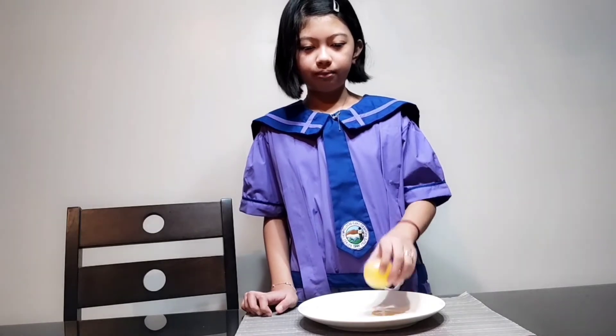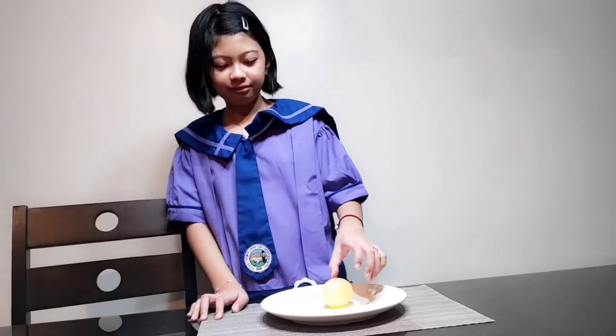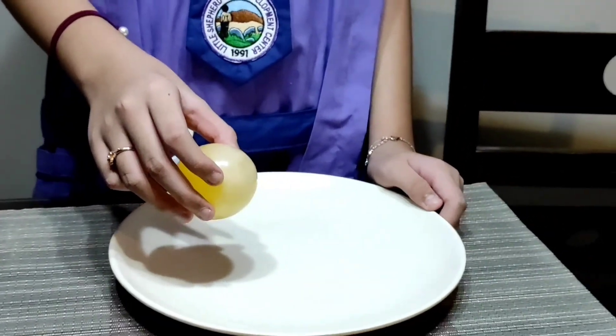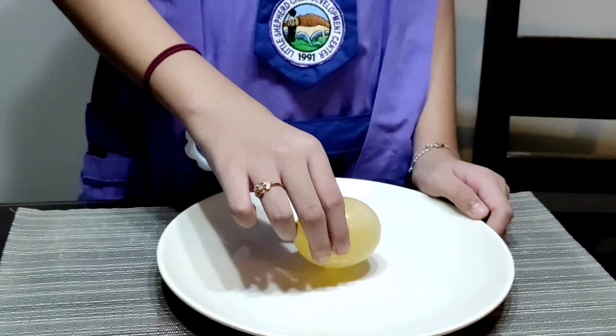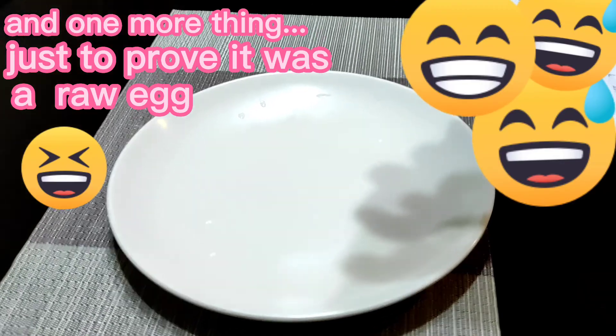It will bounce. It will bounce. It will bounce.